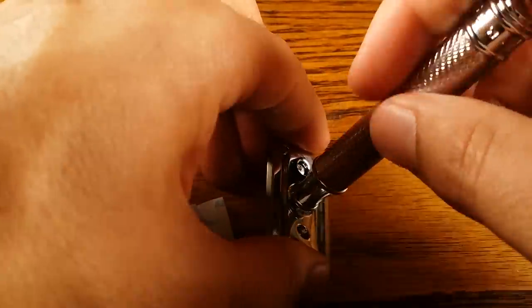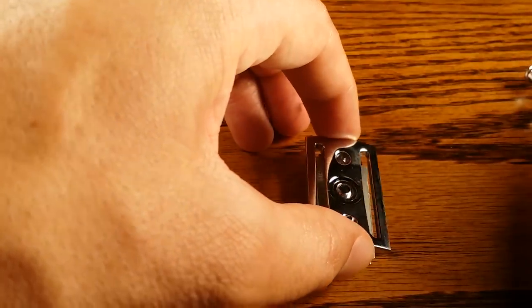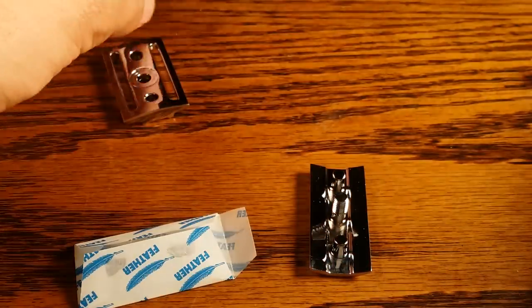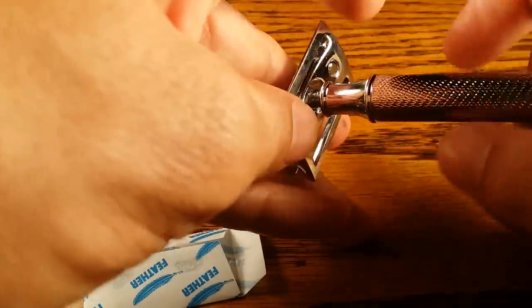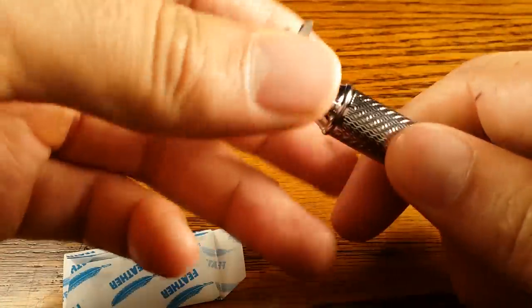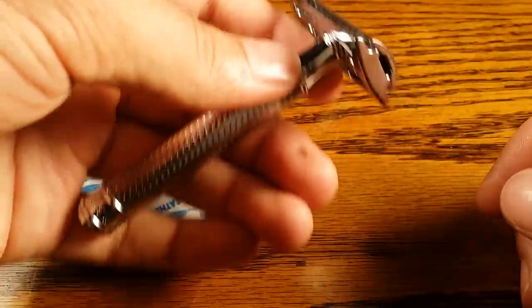I really like three-piece safety razors because they're going to last you a long time and they're really easy to clean and maintain. Butterfly-open razors get dirty and it's a lot harder to clean them — also there are more moving parts, so things are more likely to break down and wear out from normal wear and tear.